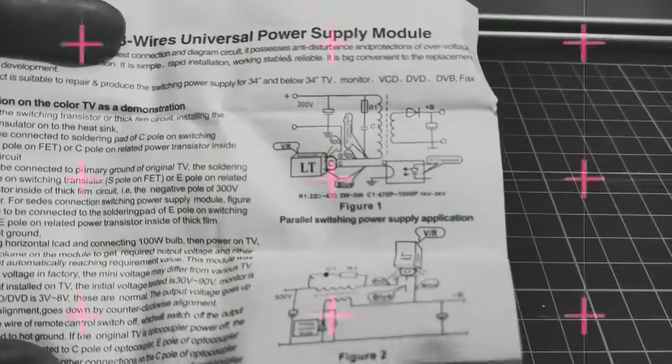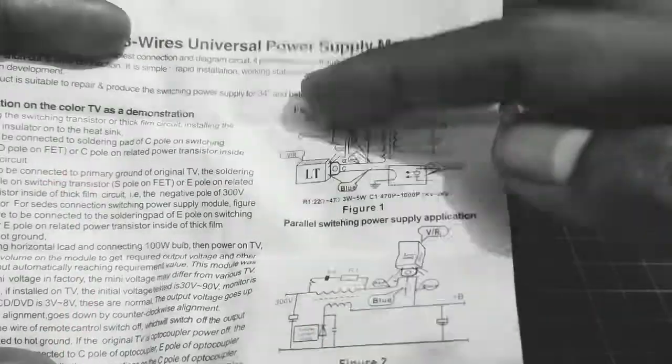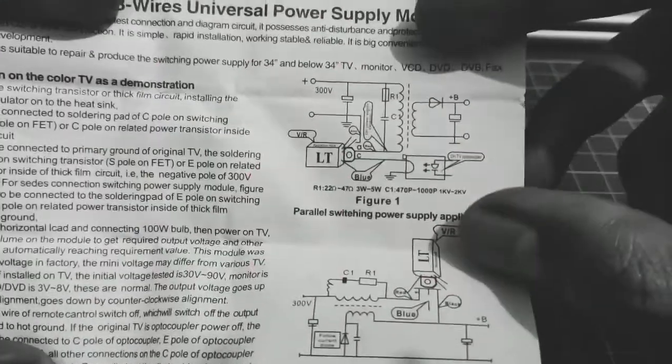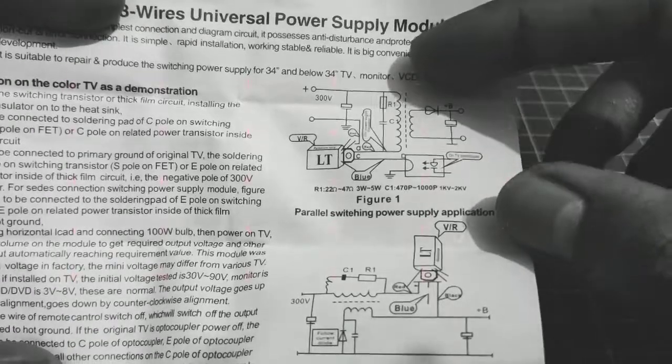Ini untuk rangkaiannya. Saya lihat di sini. Ini dimana dari 300V, masuk ke arah 1. Ini kapasitornya, langsung ke trafo-nya juga.